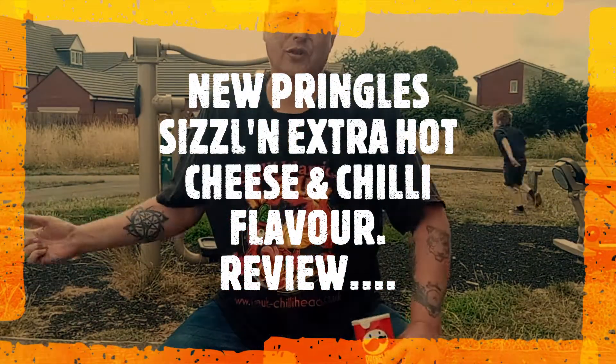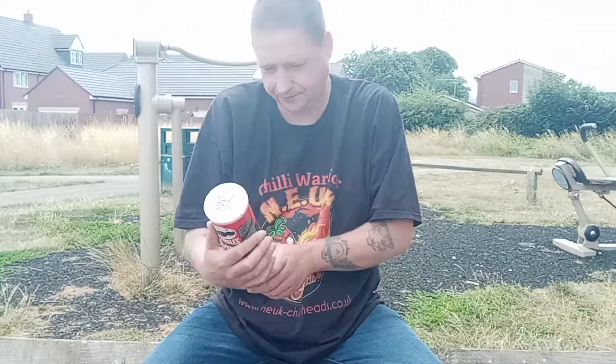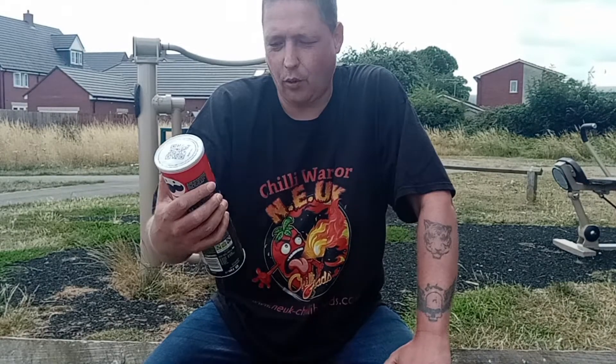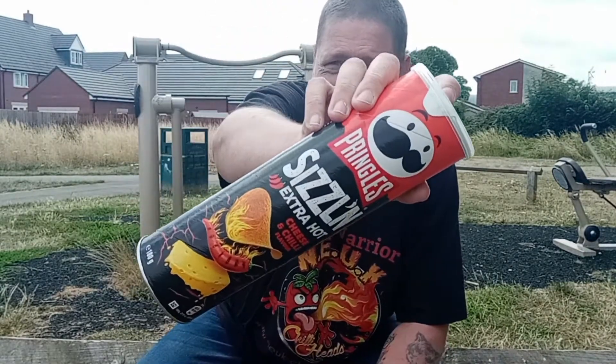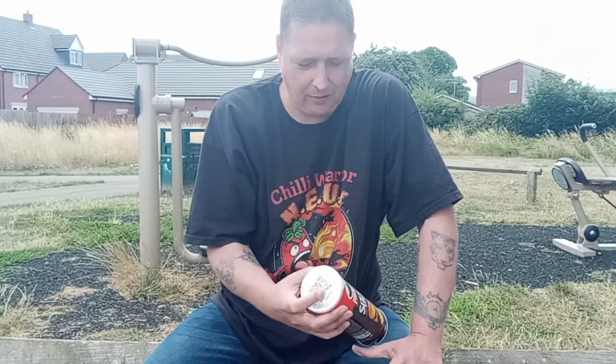Hey everybody, welcome back to Extreme Heat Pete Reviews. Today I am reviewing the new Pringles Sizzling Extra Hot Flavor. You've seen me in the previous videos — I did the Sizzling Sour Cream, I did the Sizzling Sweet Chili — so I'm here to do the final one out of the range, which is the Sizzling Extra Hot Cheese and Chili Flavor.